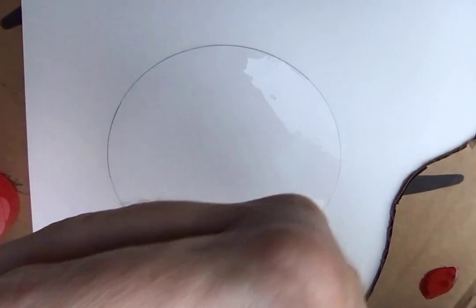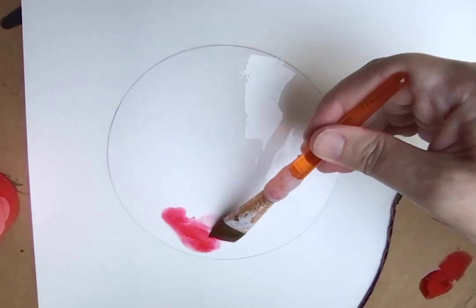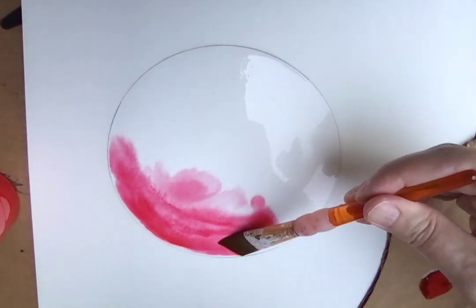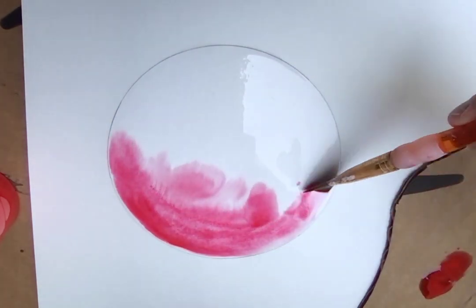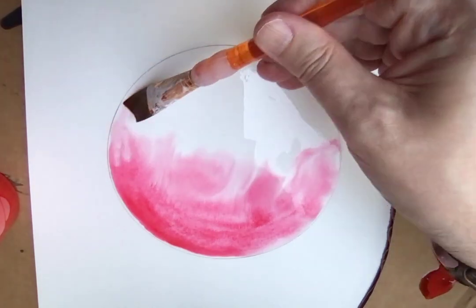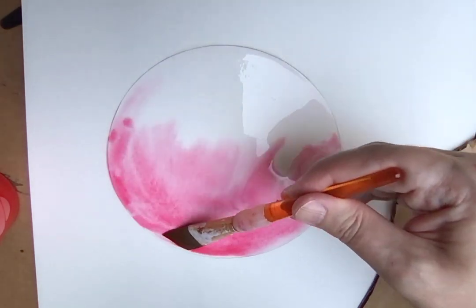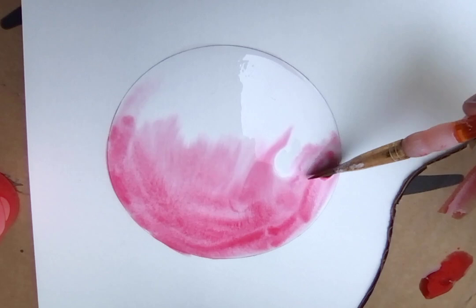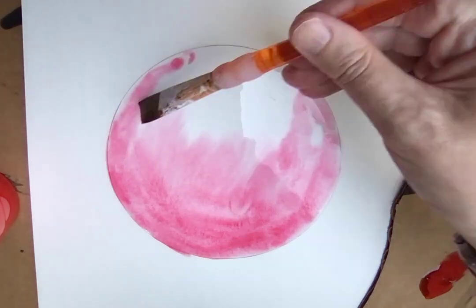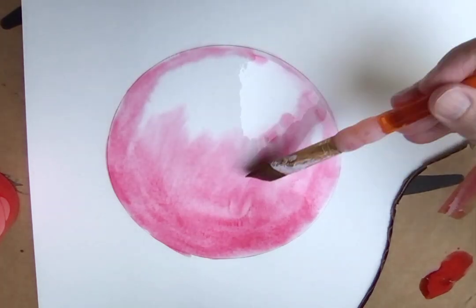If it goes over a little bit, if it's not perfect, that's fine. Now I've taken my paint — here's where the fun happens. I'm just kind of spreading it around a little bit and using my brush to try to control where the paint goes, pushing it around the edge of the ball. I've wet the paper first, but you can just go in directly and start painting.